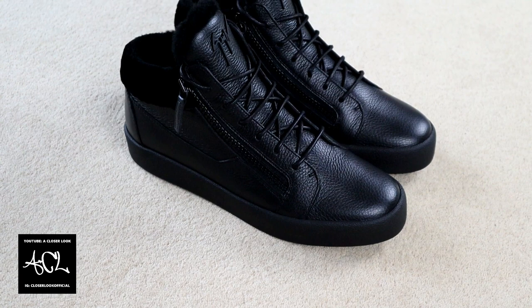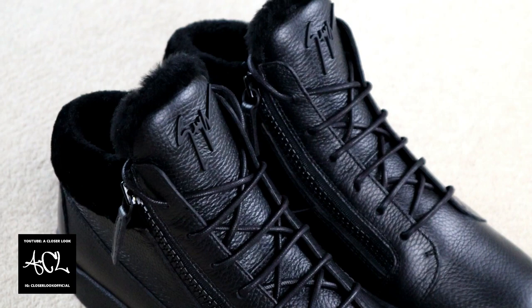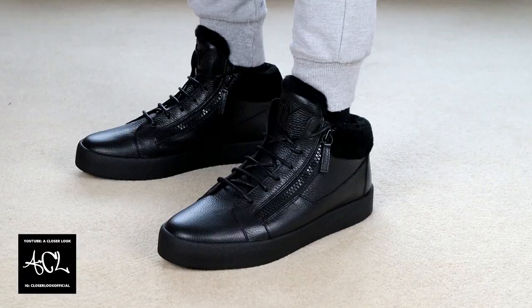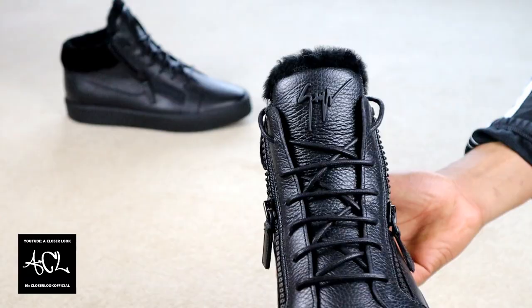Switching our attention to the actual shoes, one of the features that immediately stands out is the fur on the inside and around the top of them. As indicated by the model name, they are winter season based shoes, so the inclusion of fur makes perfect sense. But whilst the fur made the sneakers comfy to wear, I have to admit that it felt kind of cheap when touched in hand.